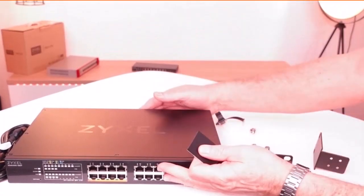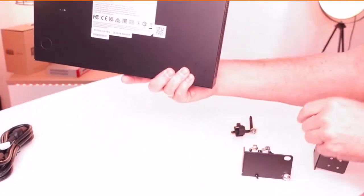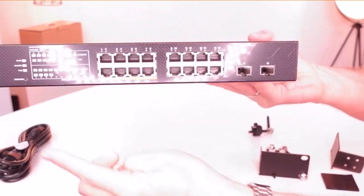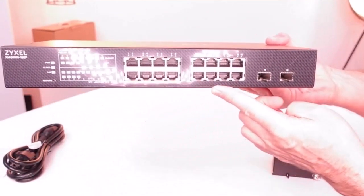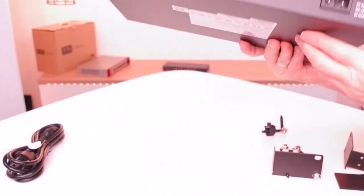If you want to use the device on a desktop, you can plug the rubber feet on the marked segments. On the front side you find the LED indicator, 8 ports PoE++, 8 normal 2.5 gigabit ports, and 2 10-gigabit SFP ports.